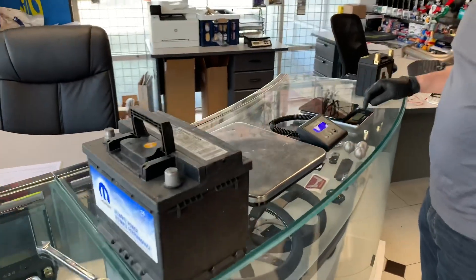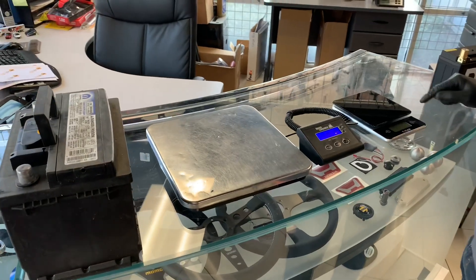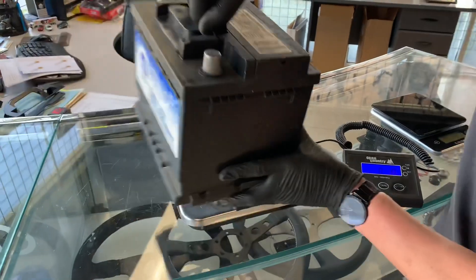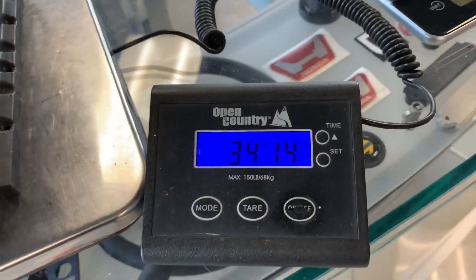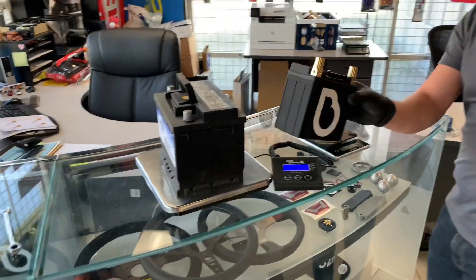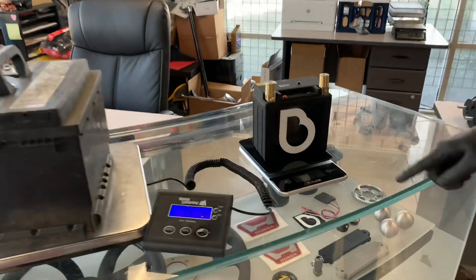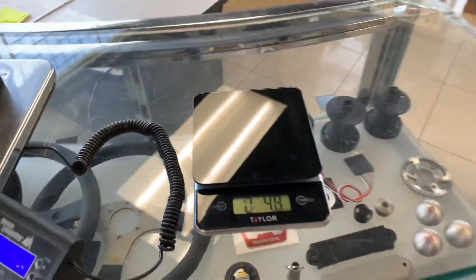So I have my scales already set up — the big one for the big battery and the small one for the little one. 34 pounds. That's more than the SC1000 battery — that's a lot of weight. And we got our 'noisy cricket' battery, as I like to call it: two pounds, eight ounces on this scale. So this is what we're going to go with, and it has our little display here for voltage.